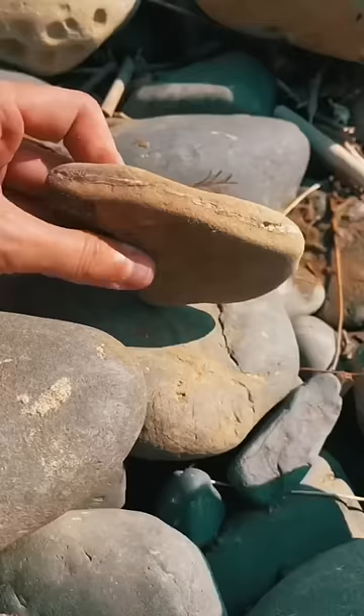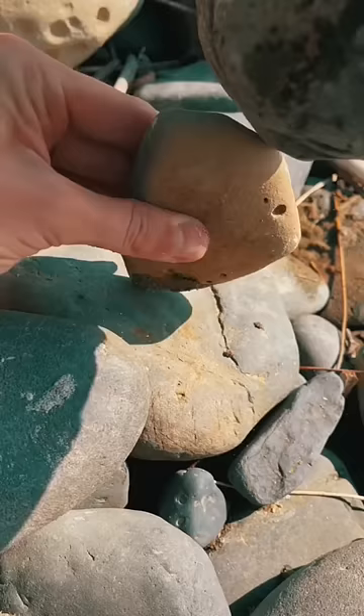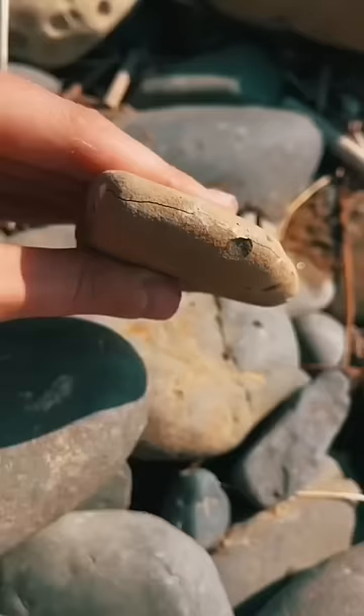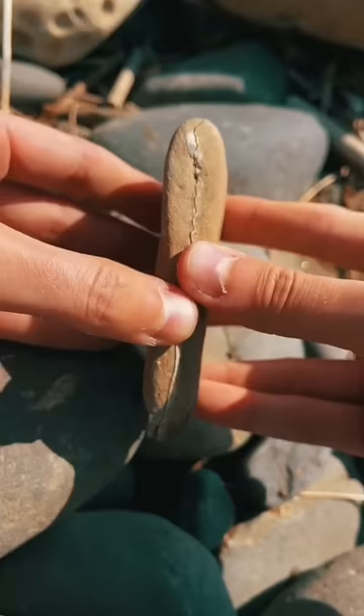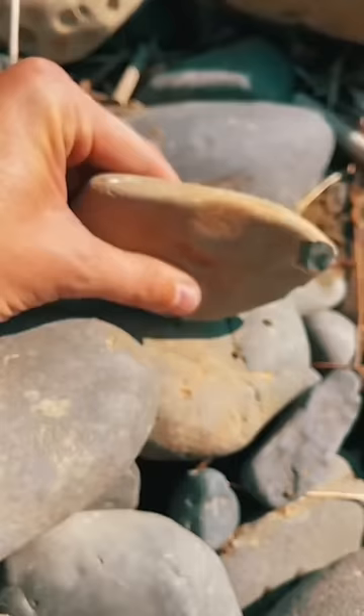Give it a couple light taps. Tap the other side. There we go. Not quite cracked all the way through. Let's give it a couple more whacks. There we go.